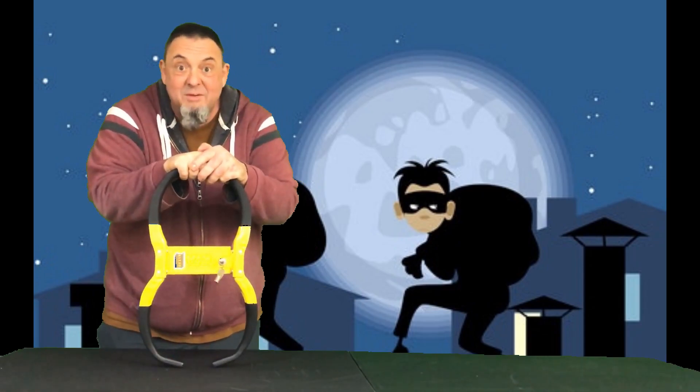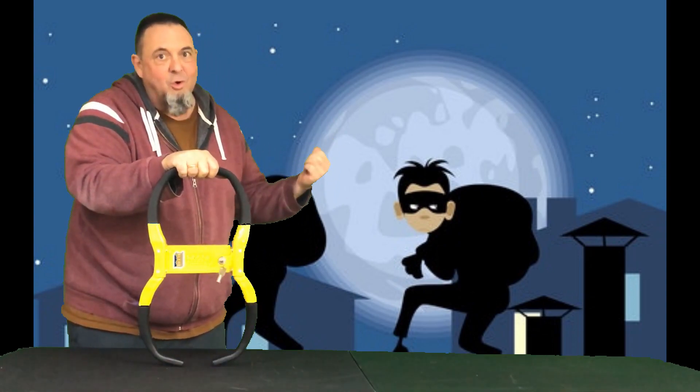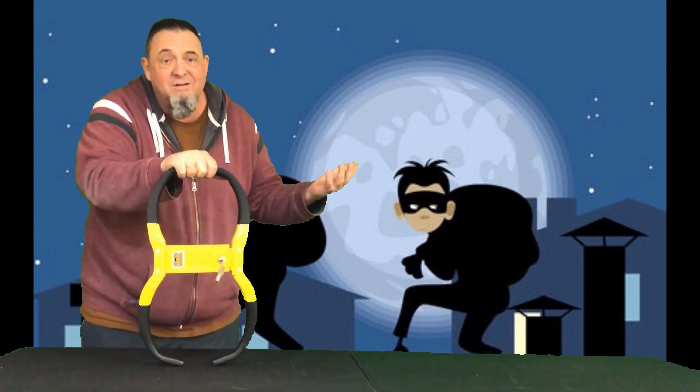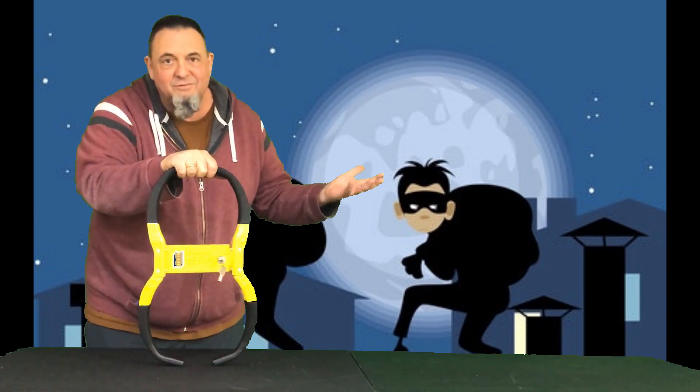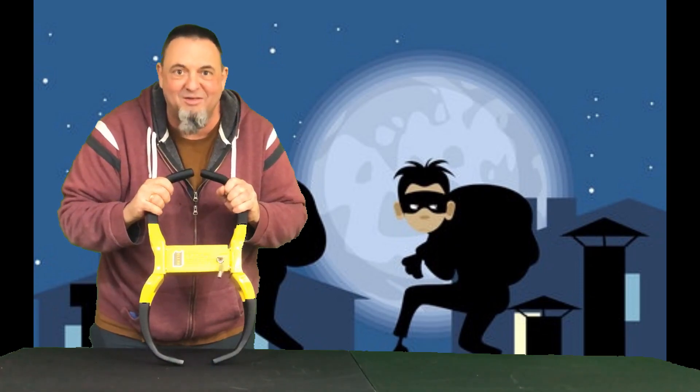Hi guys, Glenn from RackhamMFG.com with you. Unfortunately, the thieves are always lurking — it doesn't matter where you are, they're out there and they're looking for stuff to steal. But the RE25 wheel lock will deter theft for things with wheels.